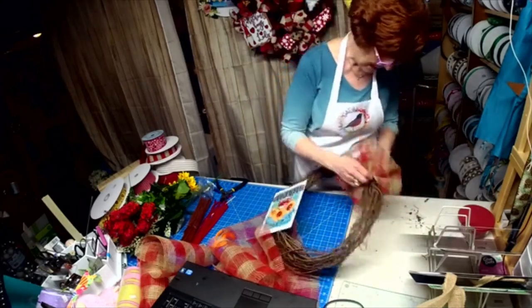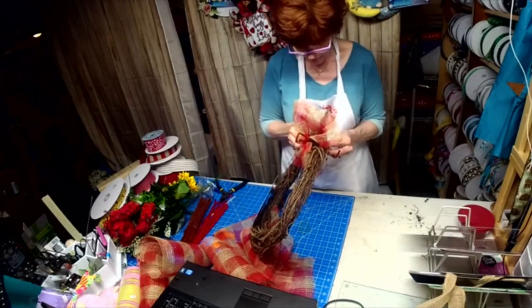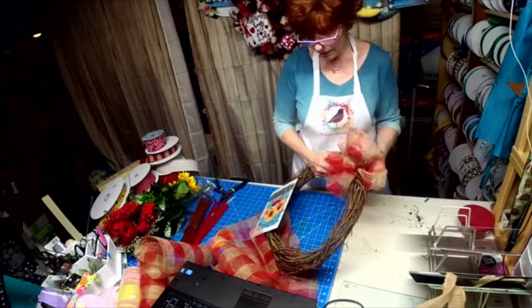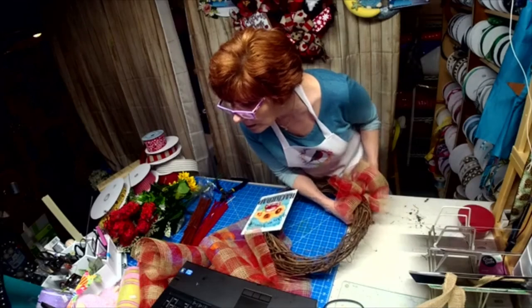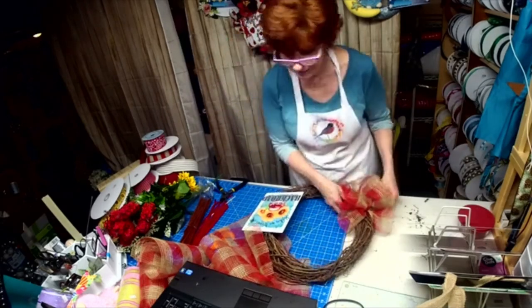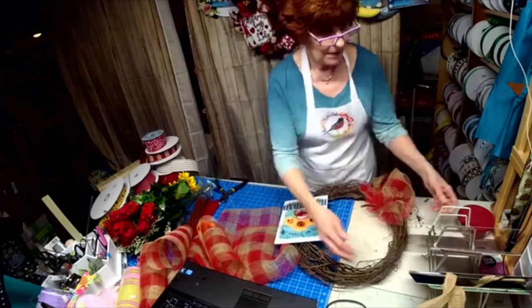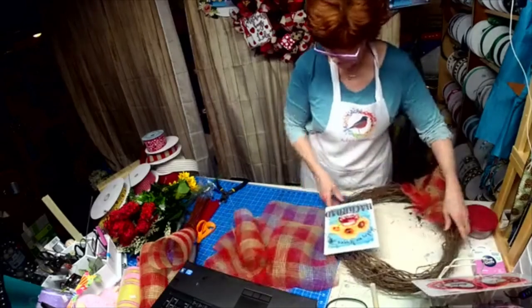I cut my fabric mesh here at 12 inches, doing little ruffles. But I've got a horrible picture on the computer right now. I hope you're not seeing that. Let me give my sign a little lift up — there we go, now we've got some room.